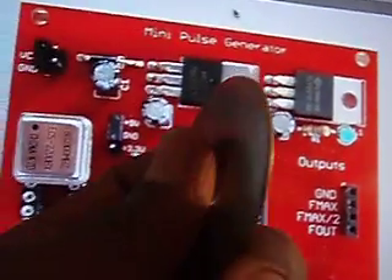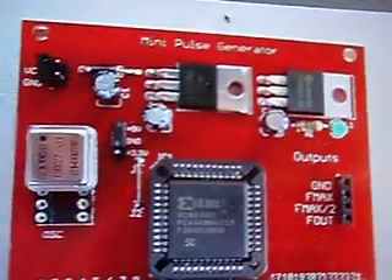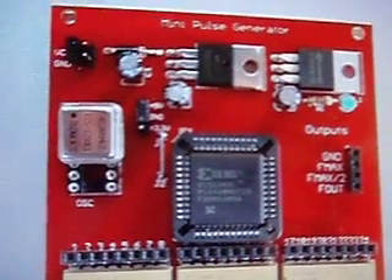This is for my HHO generator. I notice a lot of people are trying to make HHO generators, but they're missing pulse generators.